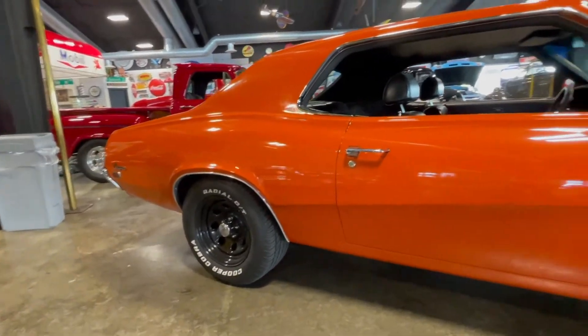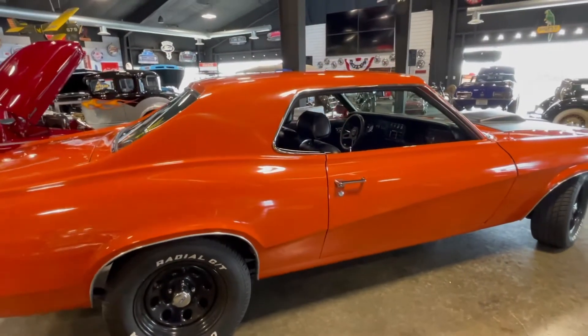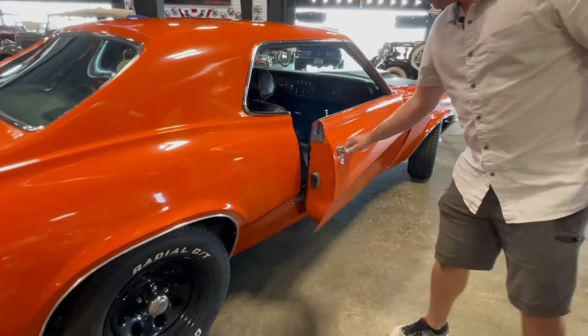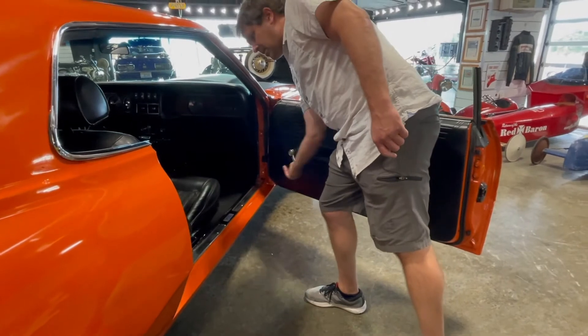It's got the Cougar Eliminator look to it, but it's a plain Mercury Cougar. It's a nice car — the doors shut nice and easy, windows crank up and down nice and easy, no effort at all.